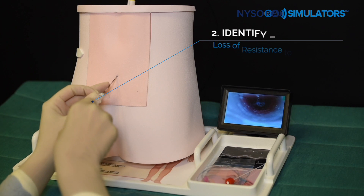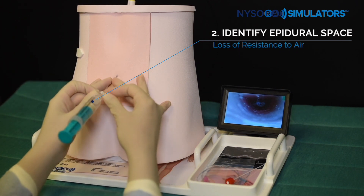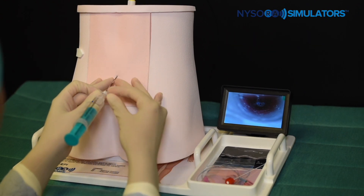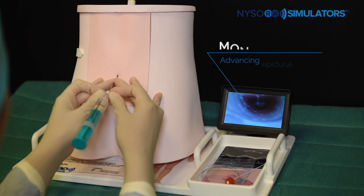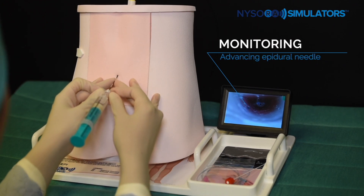To practice epidural analgesia, the needle is inserted in the interspace between L3 and L4 and advanced to enter the interspinous ligament. A syringe provided is attached to the needle and a loss of resistance to air is practiced in order to access the epidural space.